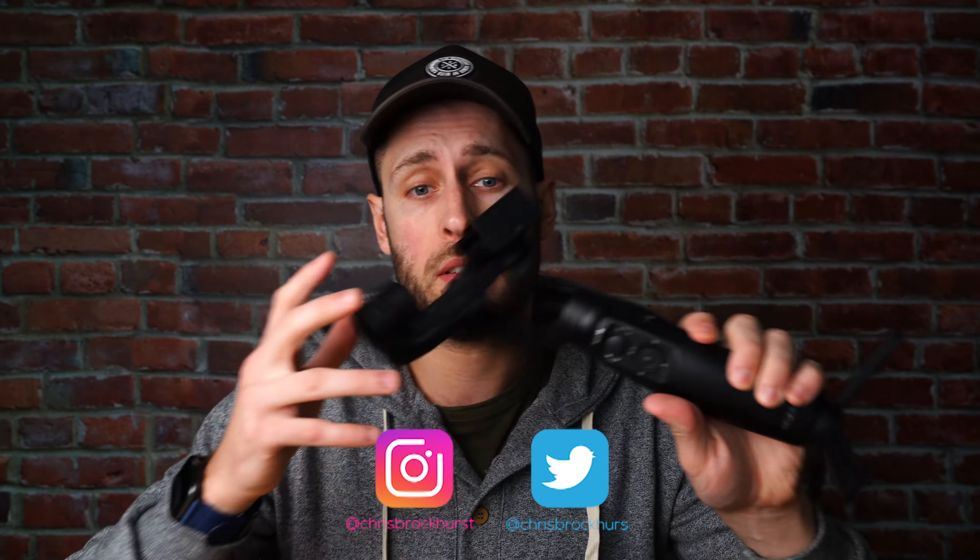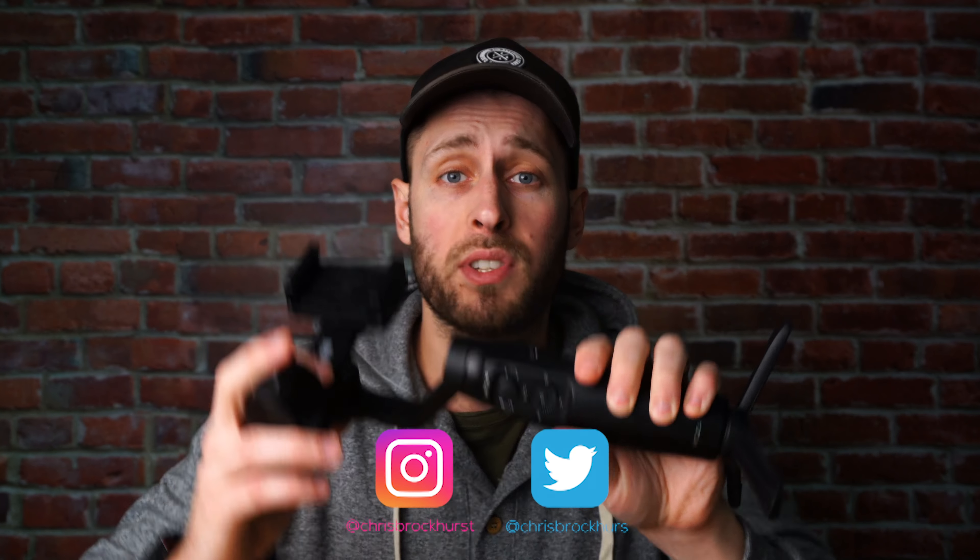That was actually shot with the Moza Mini-Me, which is this gimbal just here — a gimbal designed for cell phones. There are so many gimbals out there right now: larger ones designed for DSLR cameras, even bigger ones for cinema-style cameras, and smaller, more compact budget ones designed for traveling with things like your mirrorless camera.